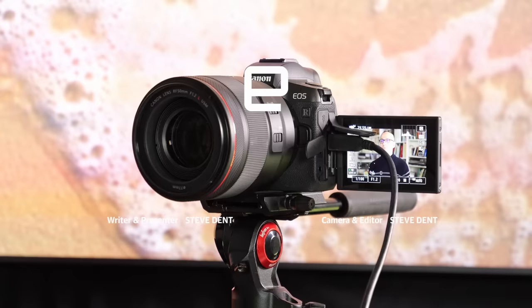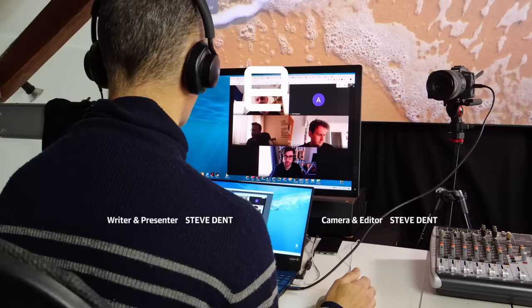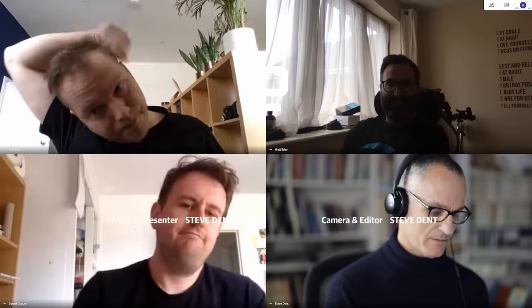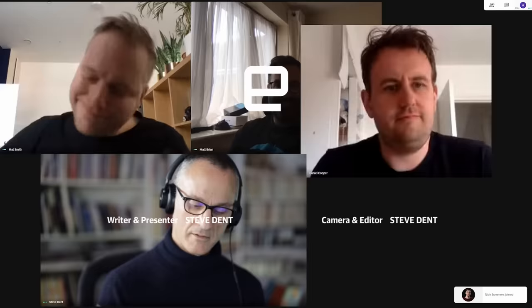If you enjoyed this video, please click on subscribe. And for more on webcams, cameras, and any other subject, check out engadget.com. I'll see you next time.